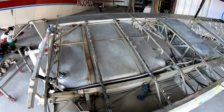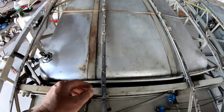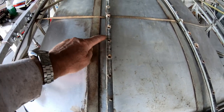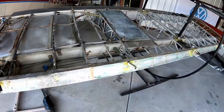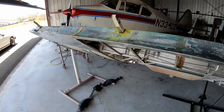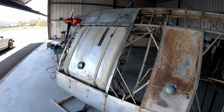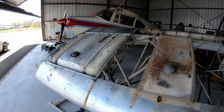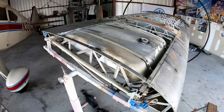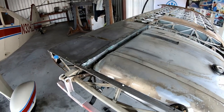After a couple hours of cleaning, I got the bottom of the fuel tank pretty much cleaned up. I still have to take out the screws - whoever covered last time used PK screws for the fabric instead of stitching. I still have to take all those out and clean everything around there. There was also a lot of cleaning on the top of the wing. On the trailing edge behind the tank there was a lot of glue, but it's all taken care of now.